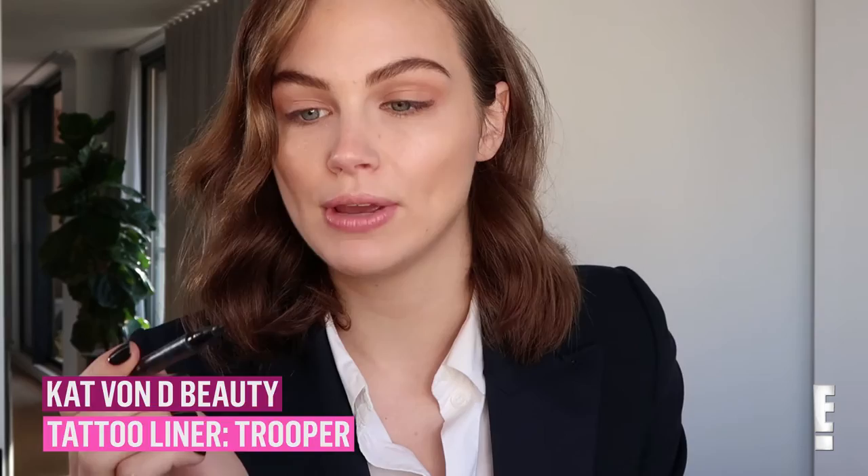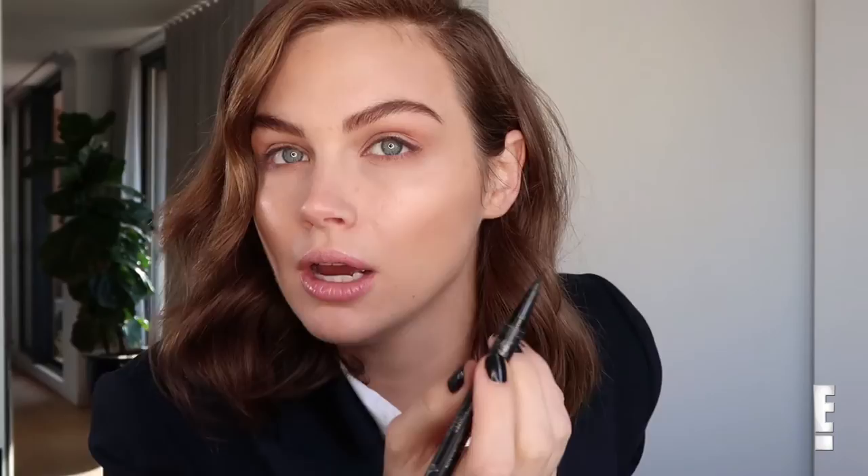This is the tattoo liner from Kat Von D. I really love this one — it's got a very, very fine felt tip. And I'm just going to do the wing on this side. I usually line up the wing with the corner of my brow.